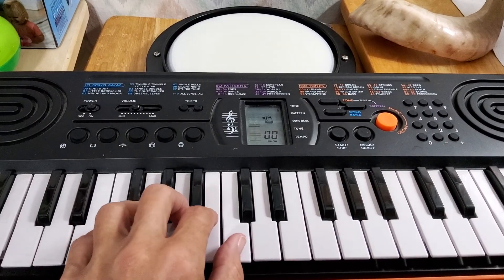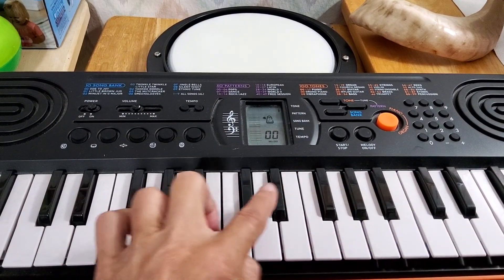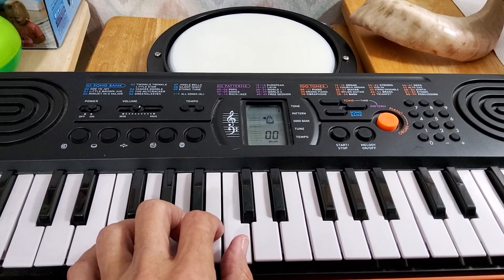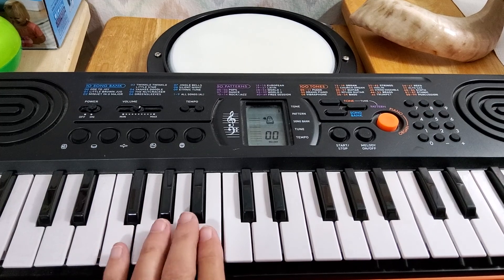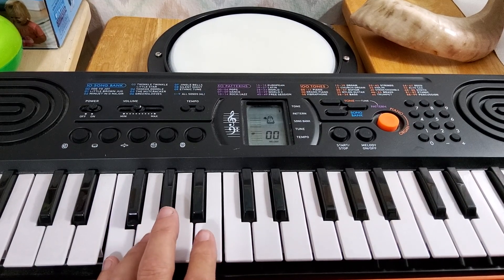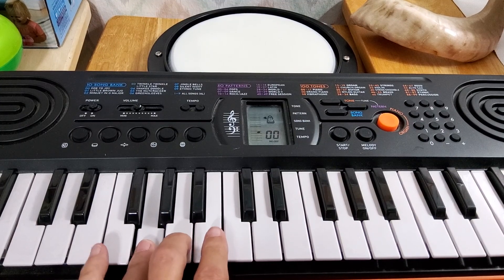Okay, so here we are. We're in middle C position. C is by the two. Your left hand is going to be here, but your left thumb is not going to play. So it's just going to be your pinky on F, your ring finger on G, your A,